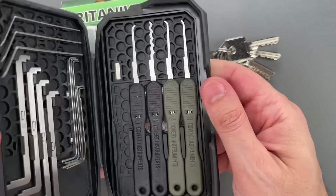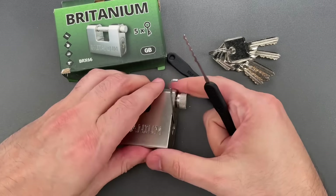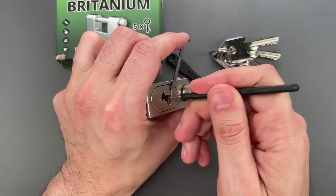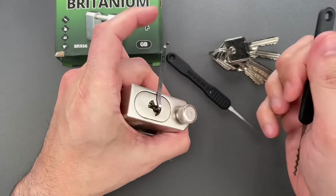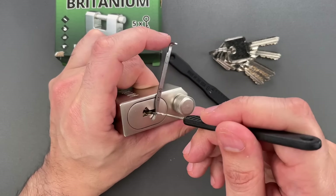Let's see if we can rake that open. Getting a wave rake out. You can see we raked that open very quickly. Let's do that one more time just to make sure it was not a fluke — and that second time was even faster.